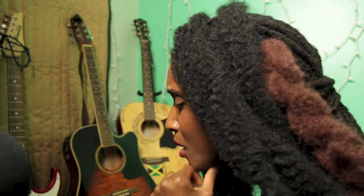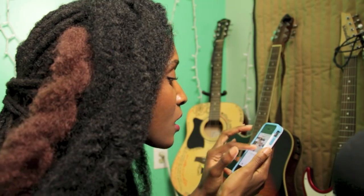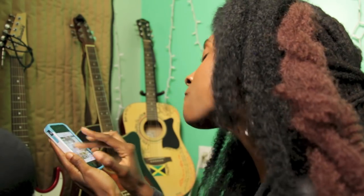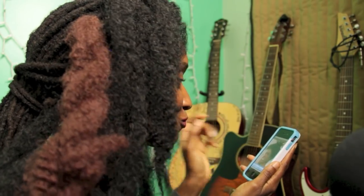I need a summer hairstyle, something quick, something simple like a ponytail — all this hair, I know I can find something. Let's scroll. No, I found it! Oh my gosh y'all, you don't want to miss the after.